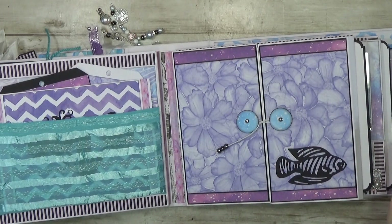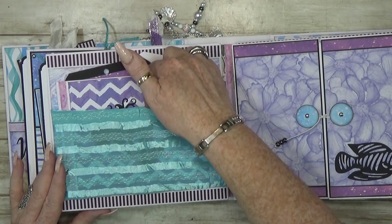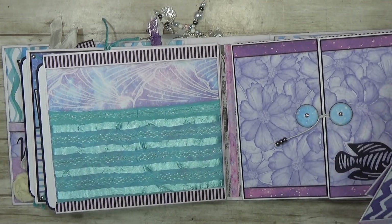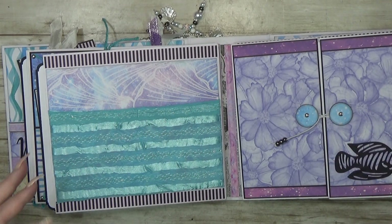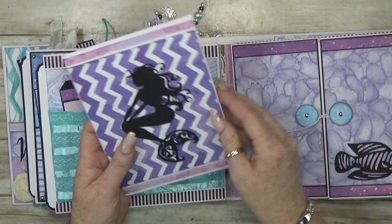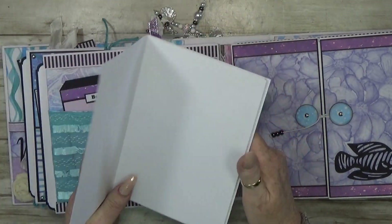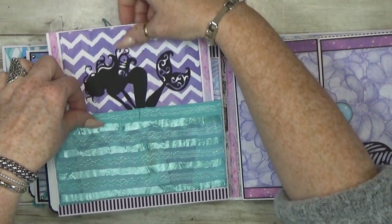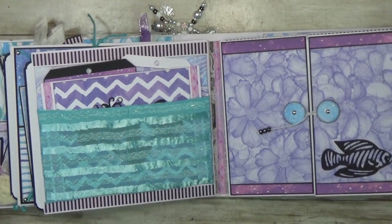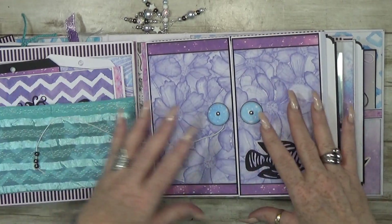On the next page I used fabric to create a nice expandable pocket, so you can add lots of things. No sewing machine needed! There are nice tags inside and also a journal where I added a few pages so you can write something down. I love journaling in an album.